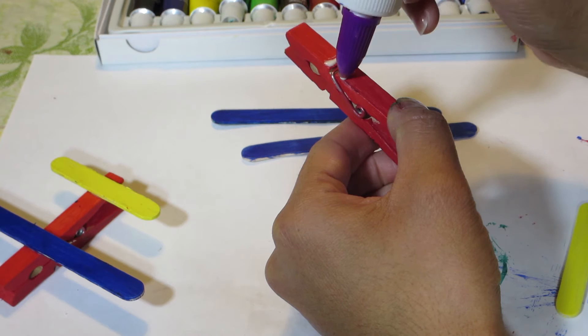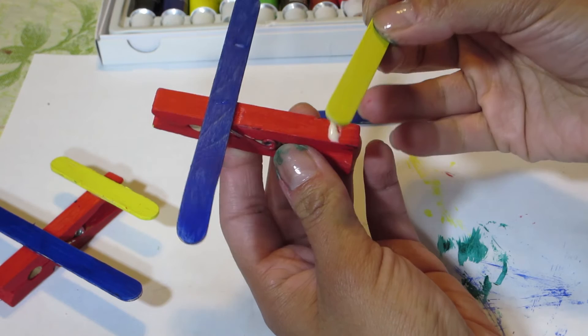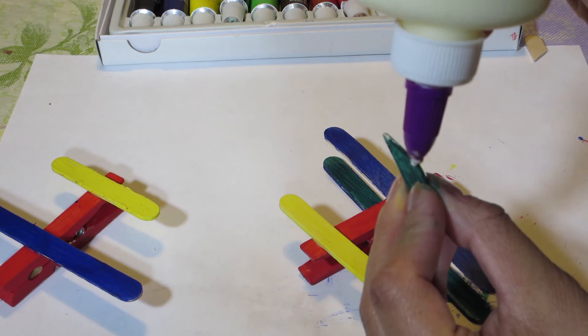Then grab the green and paint over the little tail piece that you just cut at an angle. Once the pieces are pretty much dry, grab your glue and put some glue on the part of the clothespin, place the stick on it, and glue it well. Now glue the end of the plane. Then turn your plane over and glue the other blue stick you painted on this side. For the last part, stick some glue on the last piece and place it over on the tail — and that's it!